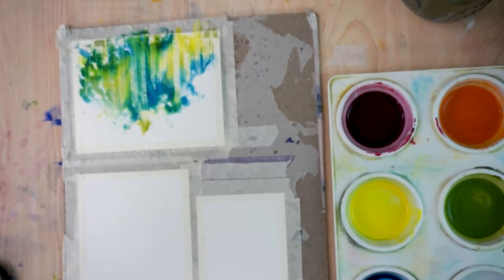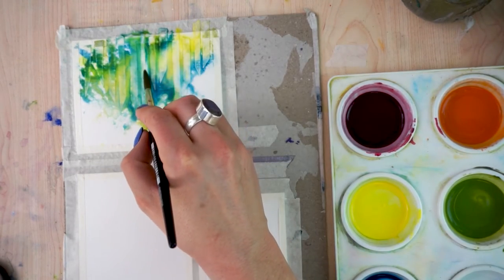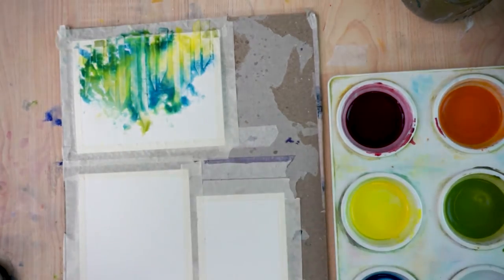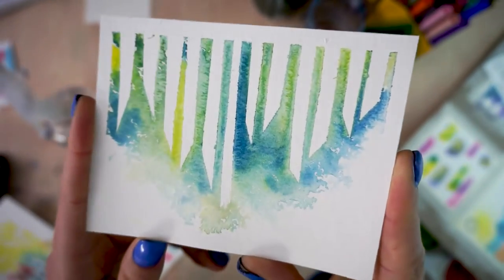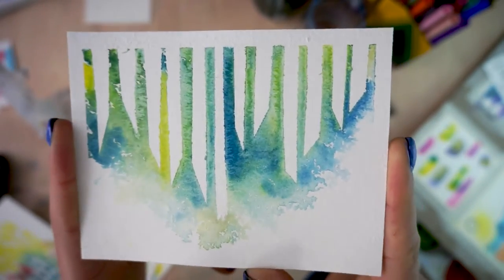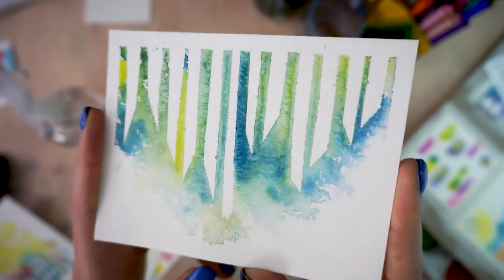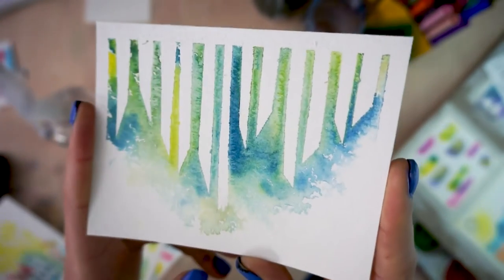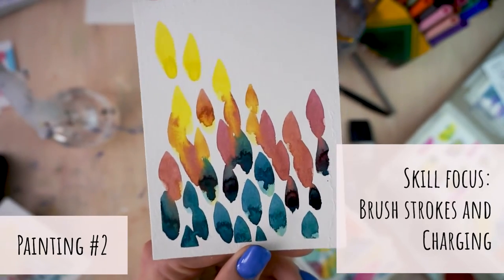We want this to kind of just do what it wants to, but we also want to make some decisions based on how we're feeling about it. Then we want to wait for this to dry — just set this aside before you actually attempt to take off that tape. You can set it to the side while it dries and work on another one. Here was my finished product once I removed all the tape — I like it, though I do wish I had not worked the color quite so much.